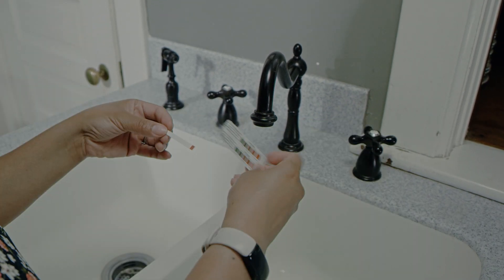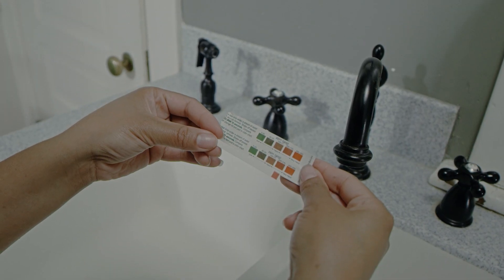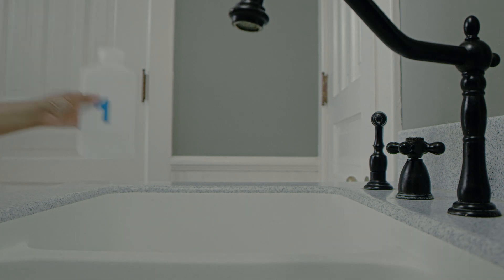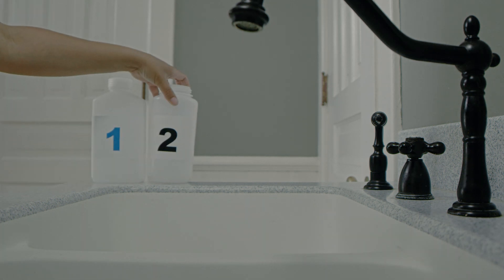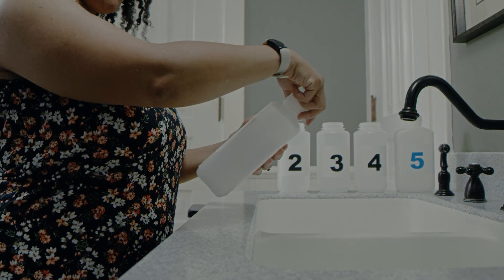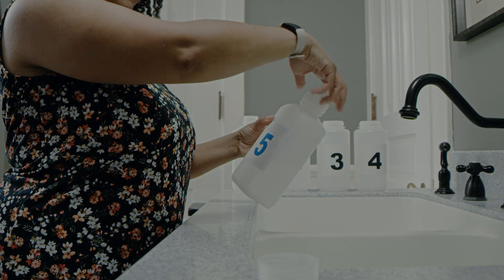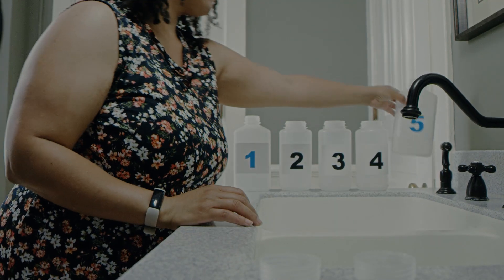On the enclosed form, note the last time water was used anywhere in the house and the time you are taking the sample. Remove all bottles from the bag and set them in order from one through five next to the sink. Bottles number one and five have caps. Remove the caps from these bottles and be sure not to touch the inside of the bottle or cap.